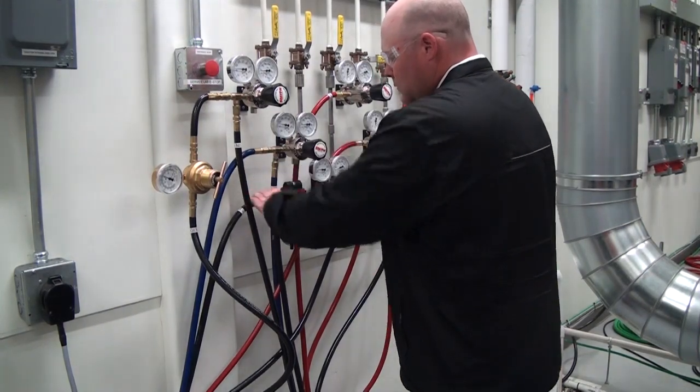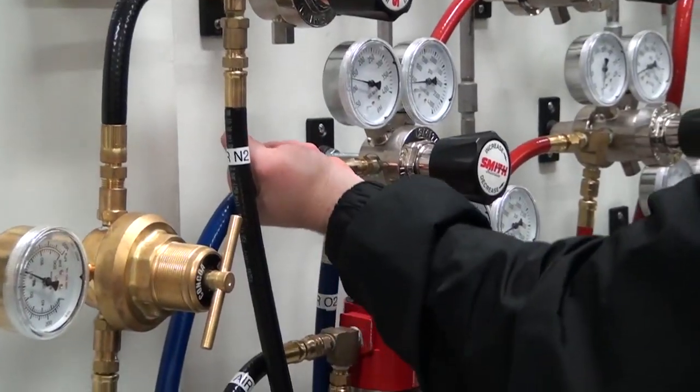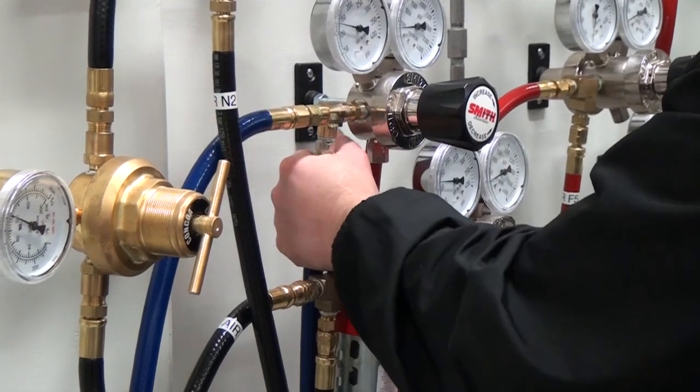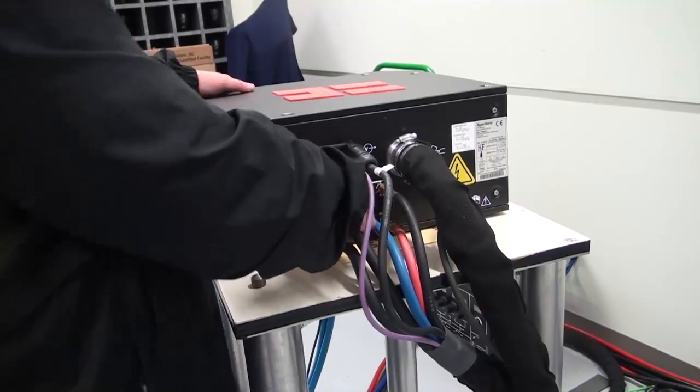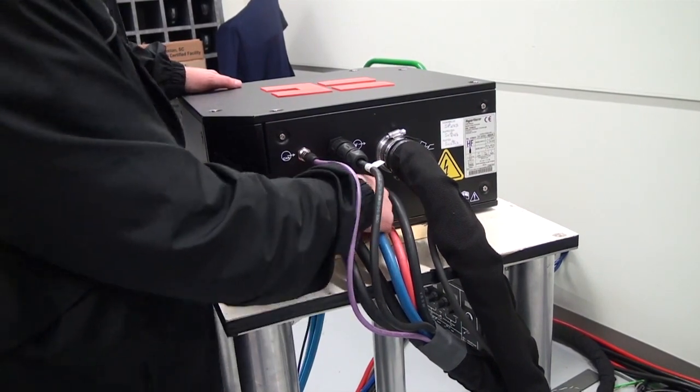Start by examining the hoses, cables, and leads. Look for burns, rubbing, kinks, and improper installation. Also look for loose connections at each end of all the hoses and cables, but be sure not to over-tighten these connections.